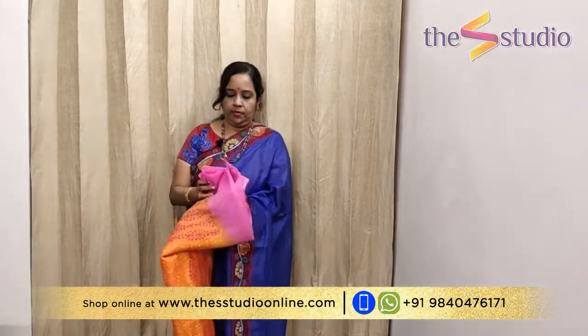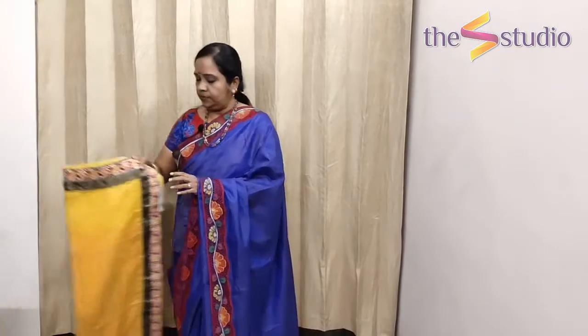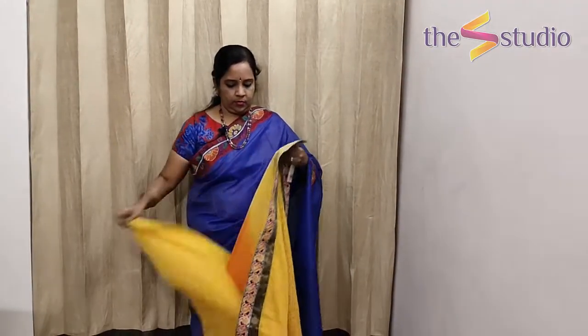The next one is an organza with a raising border concept. The saree is in a shade of pink and orange — the orange portion has got block printing, and the pallu is in orange with yellow and pink hand block printing. It comes in a raising pattern. These are very lightweight drapes, perfect for the upcoming festive season. The blouse is a beautiful contrast raw silk blouse in a very bright shade of pink and orange.